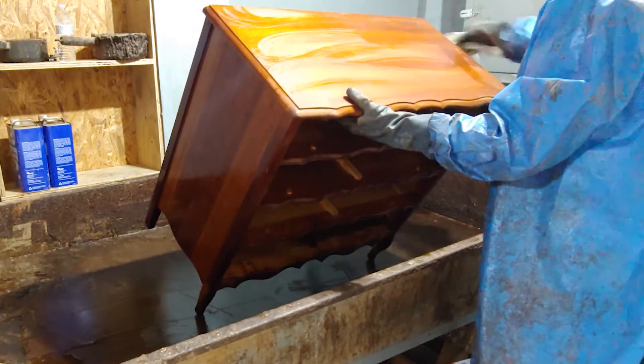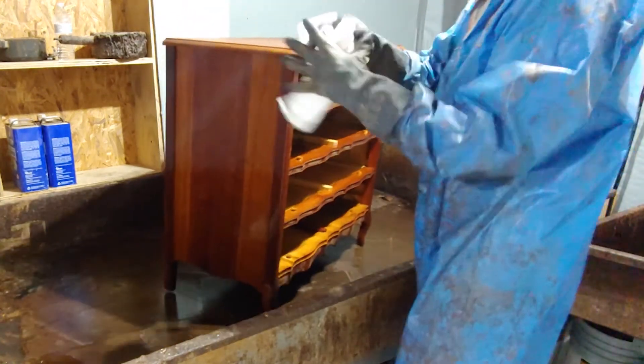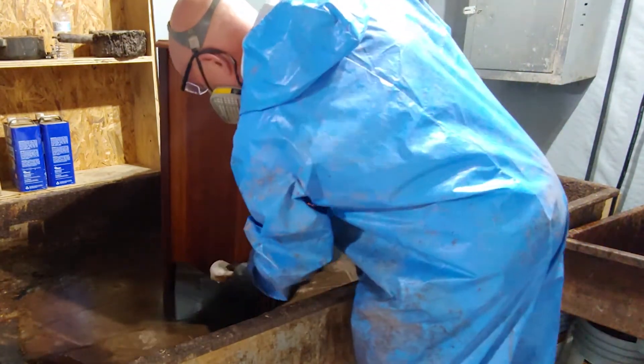Once I'm done wiping it down and drying it off nicely, I'll set this aside and probably let it dry overnight. The next day we'll be able to sand it and get started with the next phase of this finishing project.